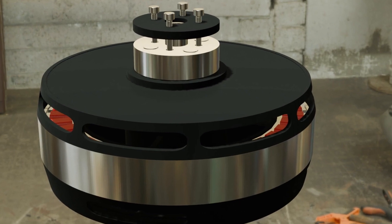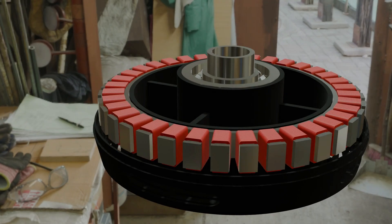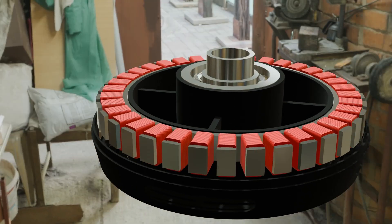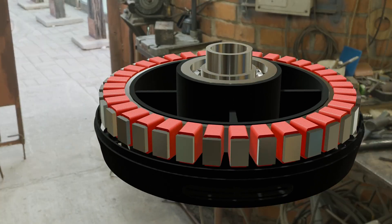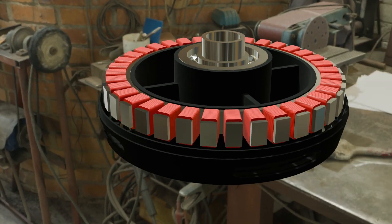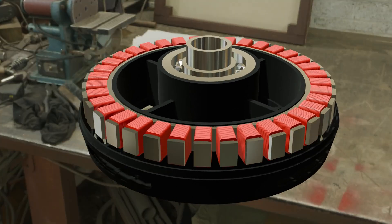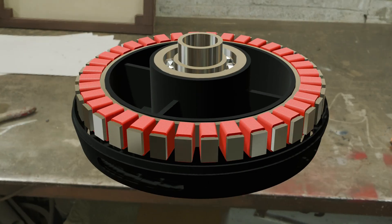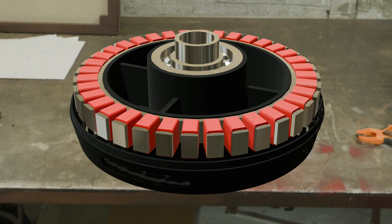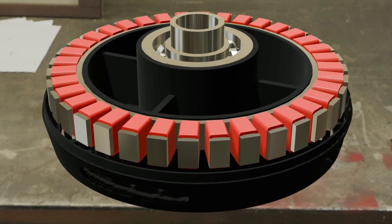Target efficiency: up to 92%. This motor uses a fractional slot concentrated winding — that's 12 slots per phase. With 42 poles, the slots per pole per phase value is about 0.57, which reduces cogging torque and improves torque density. Each coil has about 12 turns, wound with parallel strands of AWG-12 or AWG-14 Litz wire to handle over 100 amps without excessive heating.